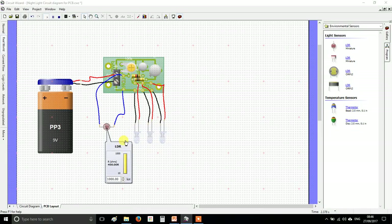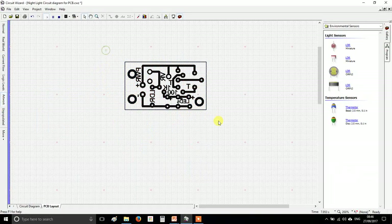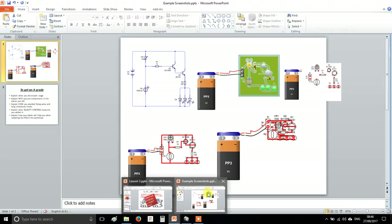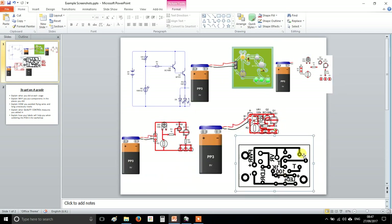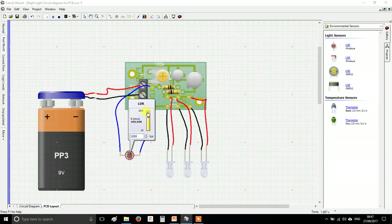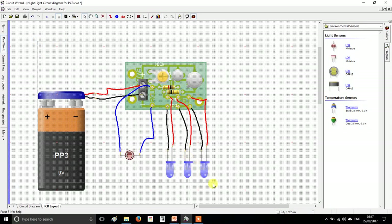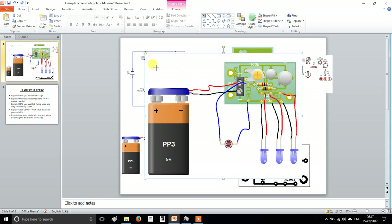Press play and check everything still works. Now take your final screenshots: one in artwork view — that's what the board will actually look like before manufacturing — copy it and add it to your PowerPoint. Also take one in real world view with all the off-board components visible, with the LDR dragged down to prove it illuminates.